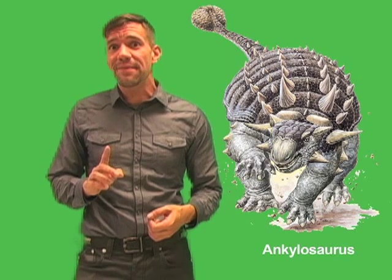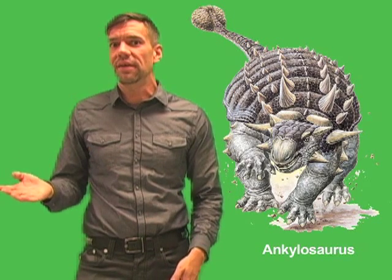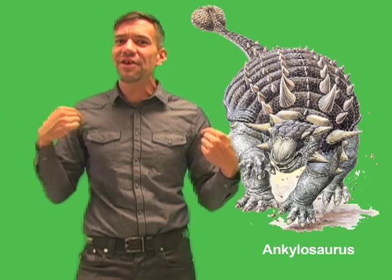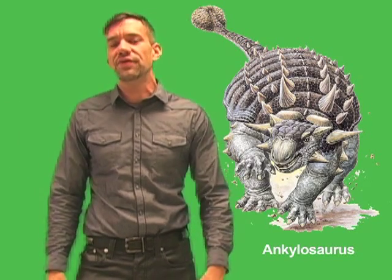Indeed, Ankylosaurus only became extinct at the end of the Cretaceous period, when all dinosaurs except for certain birds died out in a global mass extinction. They say that sometimes the best defense is a good offense, but with its heavy armor and club-like tail, Ankylosaurus had both.